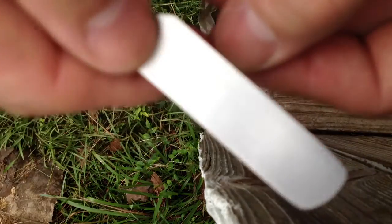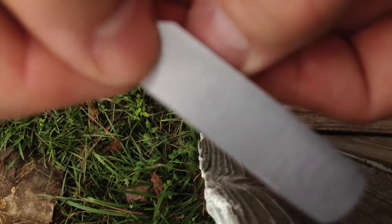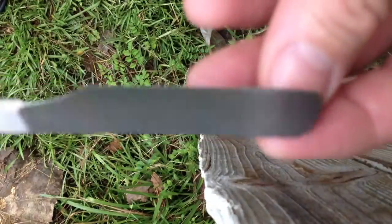We'll see, let me show you. See the blade flex? That's how thin I've taken this blade, and this is a 01.